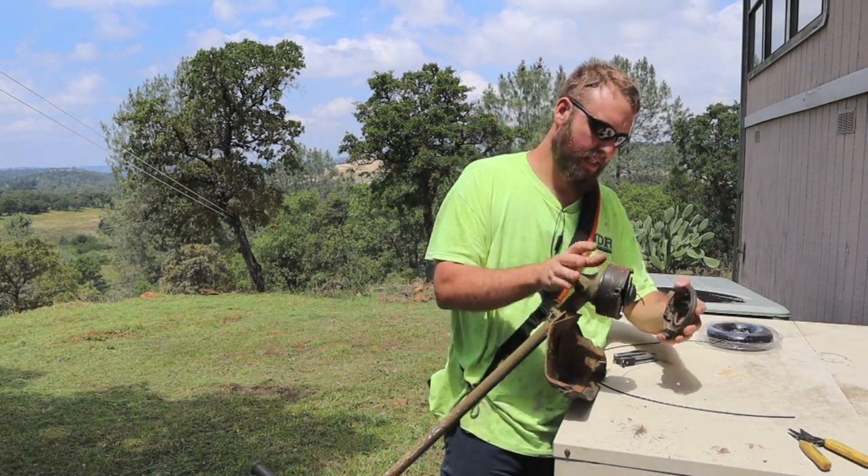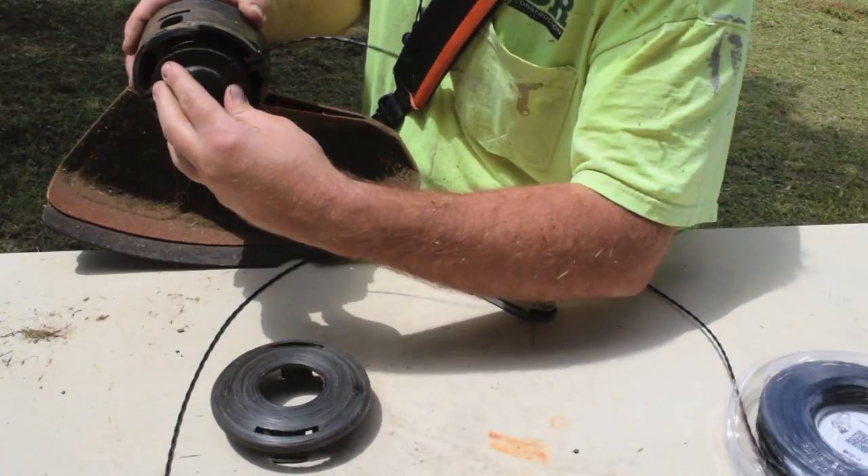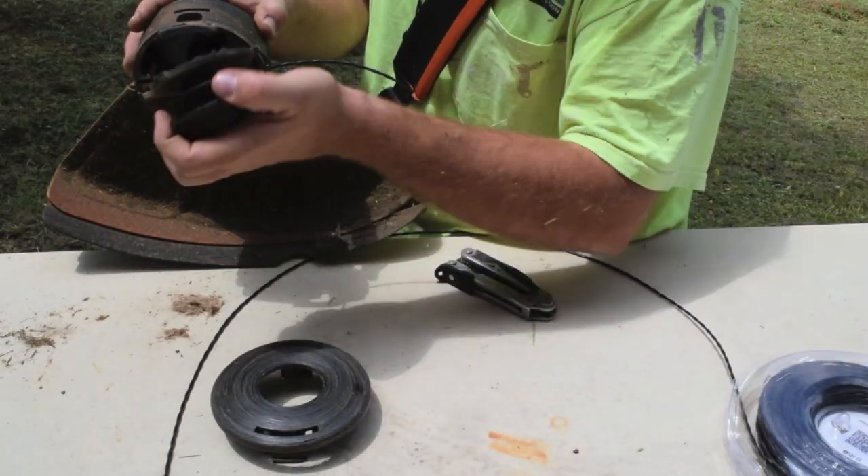I push the sides in on the cap here and it'll pop off. And then twist the spool out.